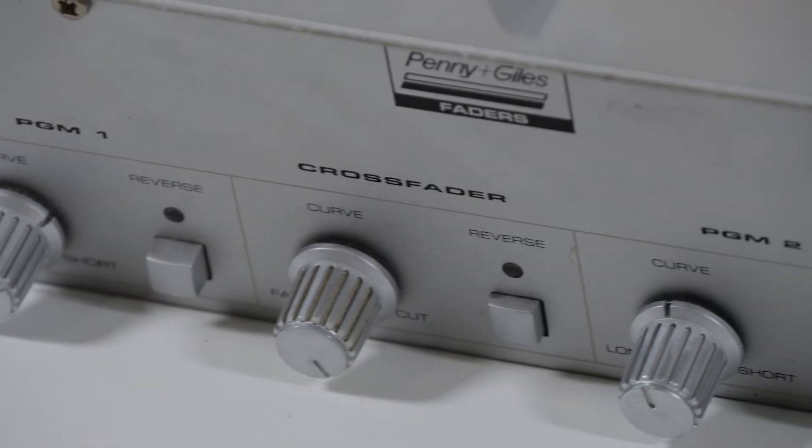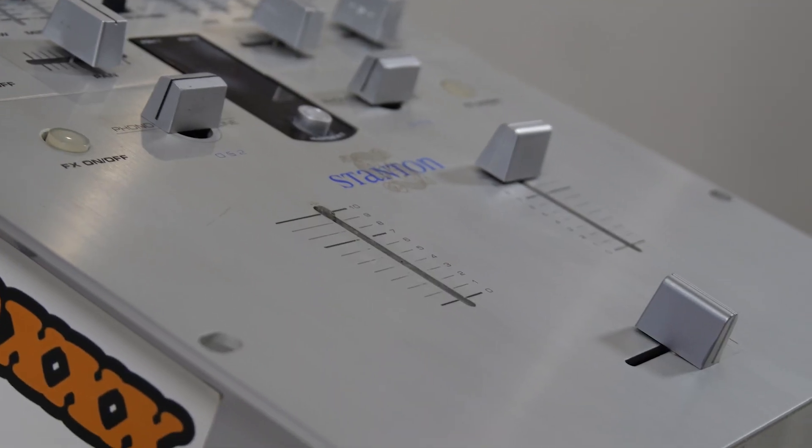I've had this mixer since it was brand new — it's over 20 years old. My biggest gripe about this mixer were the fader stems. They were just prone to breaking. I scratched with them and they were so easily broken off. As you can tell right here, we have a fader missing.